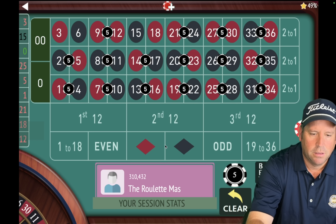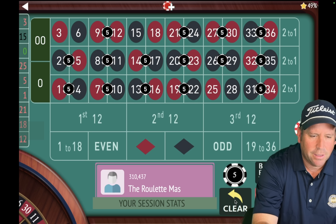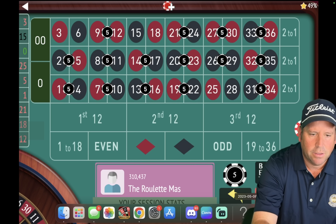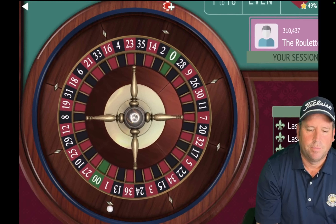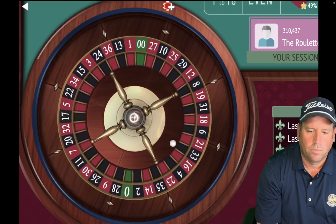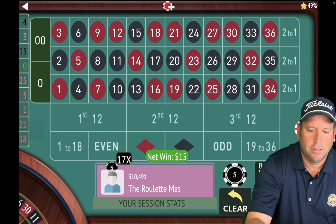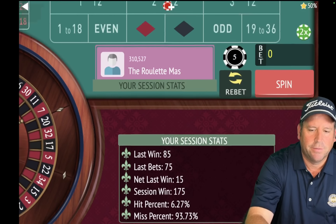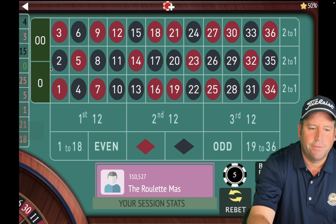Let me make sure the bets are right. So we have the zero, double zero uncovered, the three-six, the 15-18. And let's go ahead and spin. That's a four black. On that last one it looked like we won something different, so let's make sure the bets are right on this one. We're going to have the four, the three, and the 15 uncovered — everything but those three.